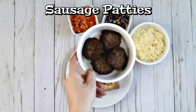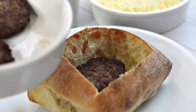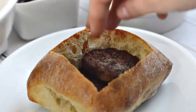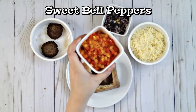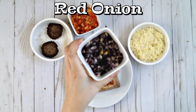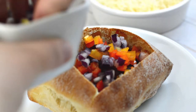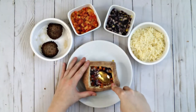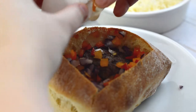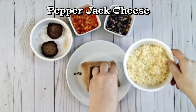Next up are sausage patties. I use sweet maple pork sausage patties for my filling, but you can use your favorite kind of breakfast sausage. Top the sausage with sweet bell peppers — I used a blend of red and yellow bell peppers — and then use diced red onion. Press it all down into an even layer with the back of a spoon. Then crack the egg into the center and top with a spicy pepper jack cheese, then set aside onto the baking sheet.